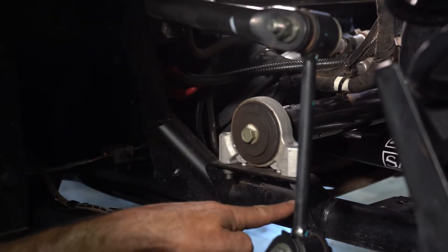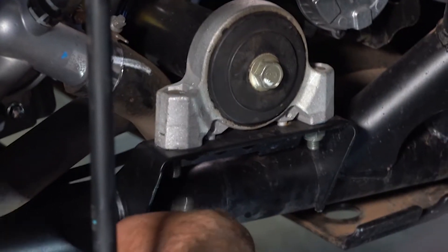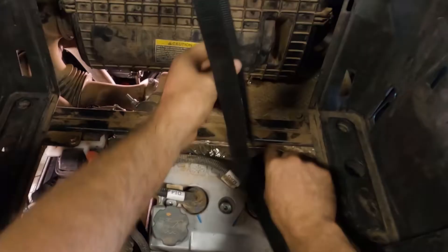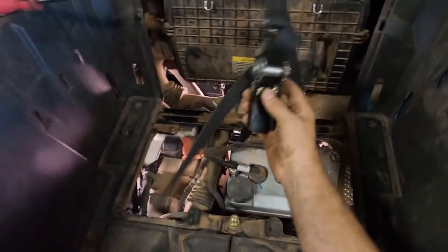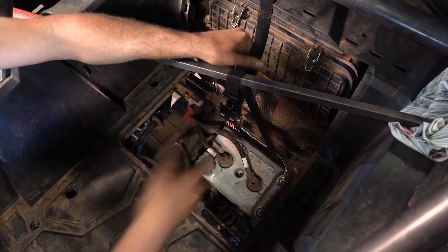First step, remove the two mounting 13s from the mounts and we're going to do the same on the passenger side. My preferred method to raising the engine is simply using a ratchet strap and any form of support brace to reach both rails of the car. I strongly advise you to do it this way instead of lifting by the oil pan. So we'll just hoist the engine just like that.